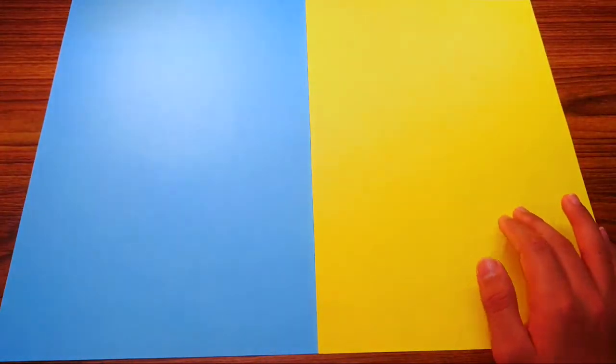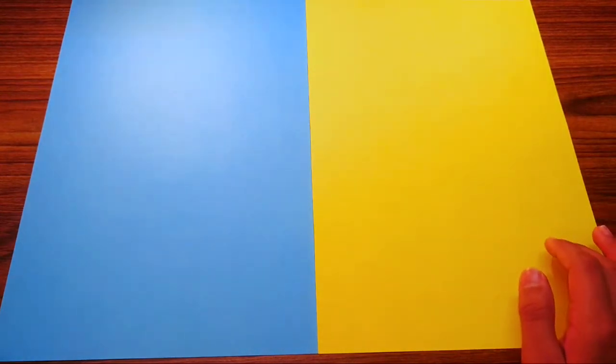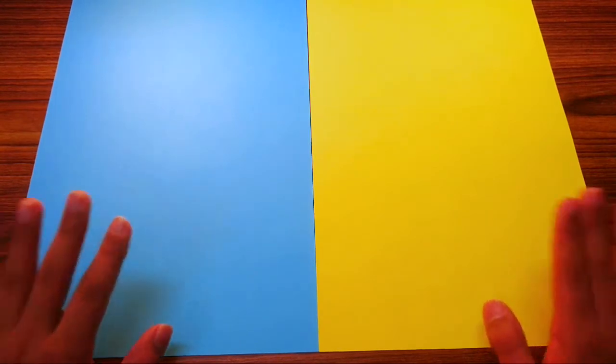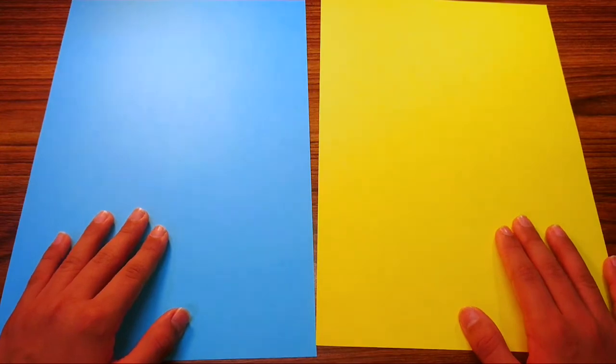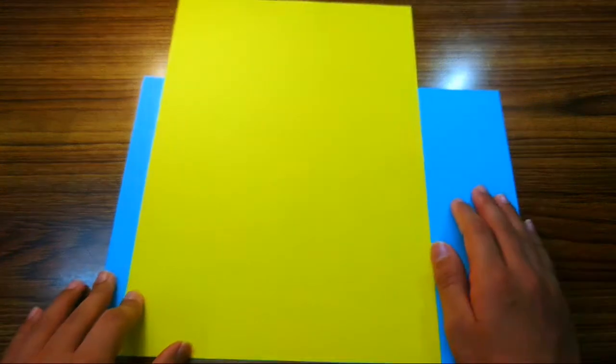These sheets are from Fabriano Italy Copia Tinta A4 paper. If you want to buy them, check the description below — I've given the Amazon link there. Okay, so first step: to cut the square, align the two sheets so one is vertical and the other is horizontal, nearest to you.